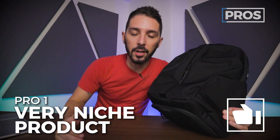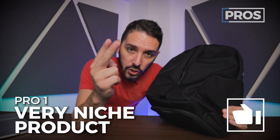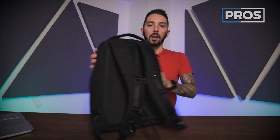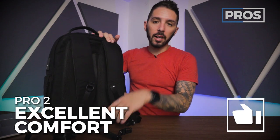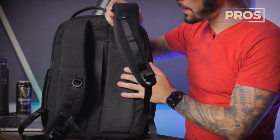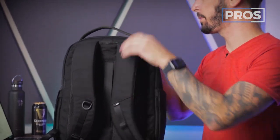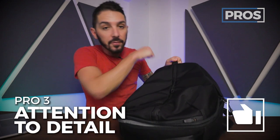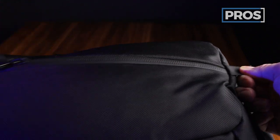Pro number one: it's a super niche pack that is perfect for one specific use case. If you go to the gym and then go to the office, you're looking for a pack that can do both, doesn't need to carry a lot, and you're kind of a minimalist — Air made a backpack perfect for your lifestyle. Pro number two: I'm a huge fan of Air's comfort — super comfortable shoulder straps and a ventilated back panel. Pro number three: the little zipper pull tab, which you use every day — it's the little things that make the biggest difference.